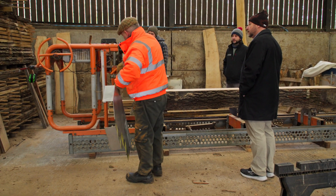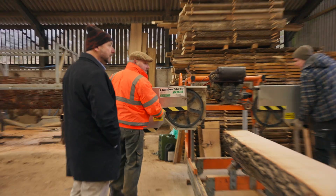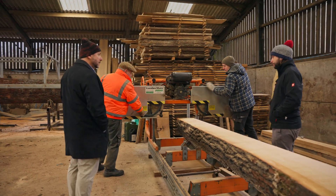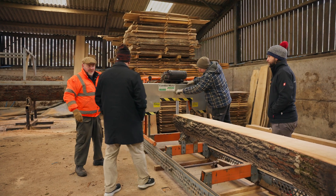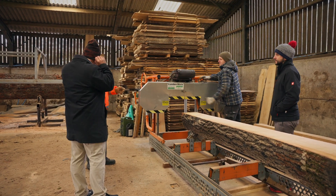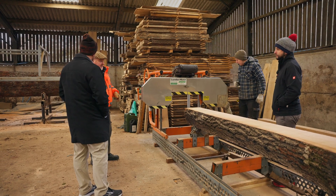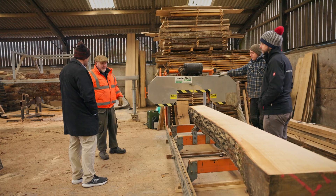Dan will get it fired up. Is this a manual push? Yes, absolutely. It saves you some money on the gym! With bigger, posher saws you can get them to track themselves, but because we're watching every board that we're taking off, we're quite happy to run it like this.